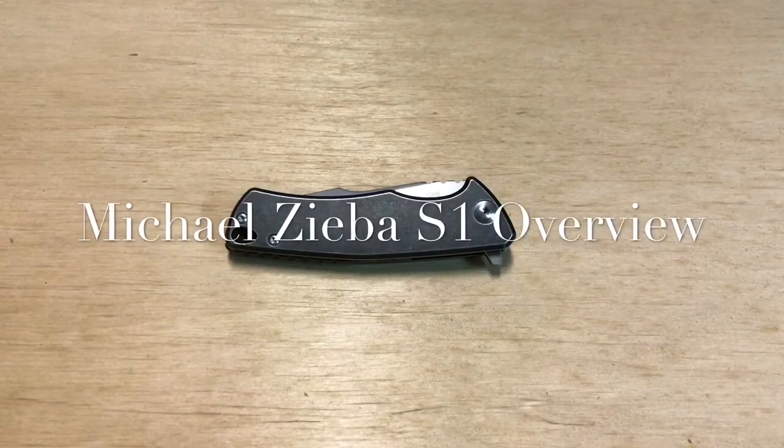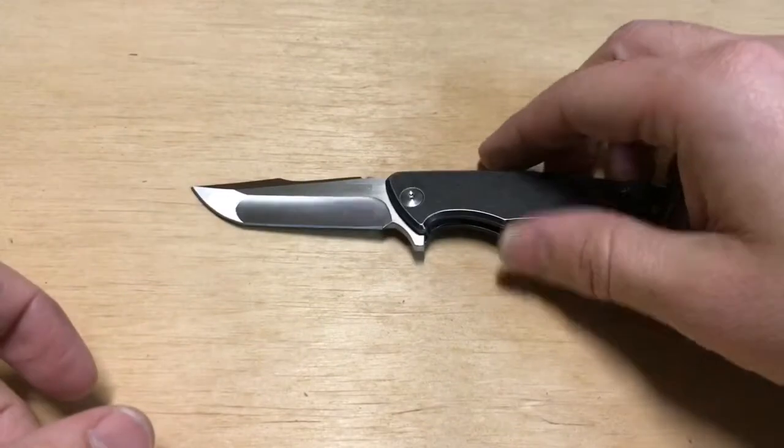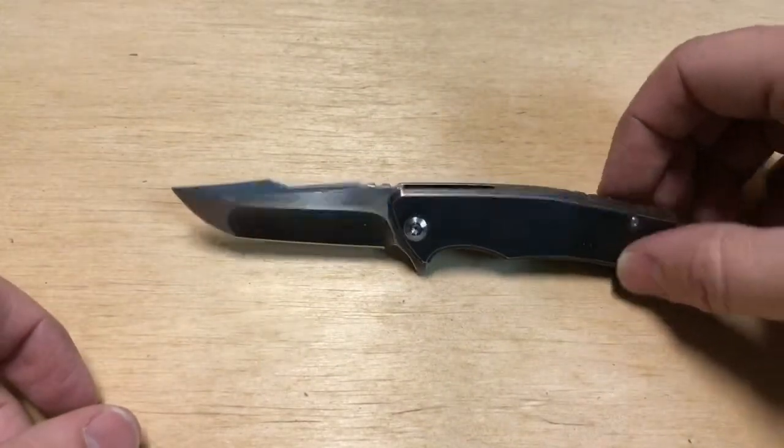Hi everybody, this is Everyday Commentary, and this is a video overview of this knife. This little knife is a Michael Ziba S1. I reached out to Michael, and he confirmed that this knife was in fact made by him, custom made. He cut all the parts on CNC, and he did the grinding himself.